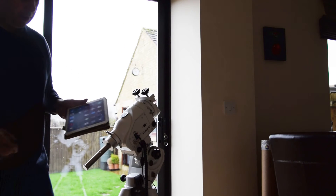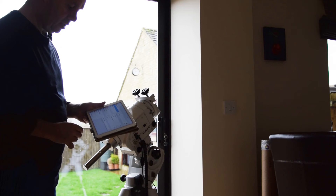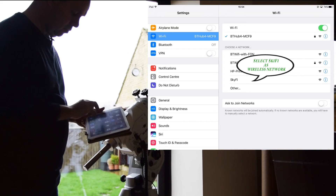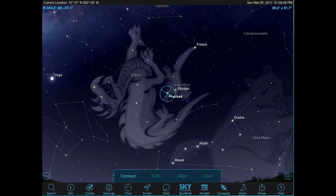Before opening the app, connect the iPad to the SkyFi, which presents itself as a wireless network. Once connected, start SkySafari — in this case version 5 Plus. If you go to Scope at the bottom, you can see a Connect button.